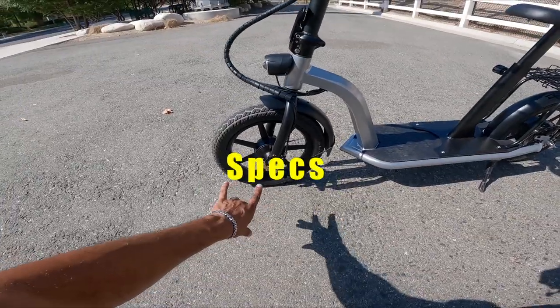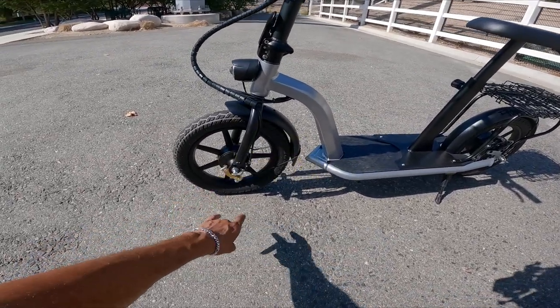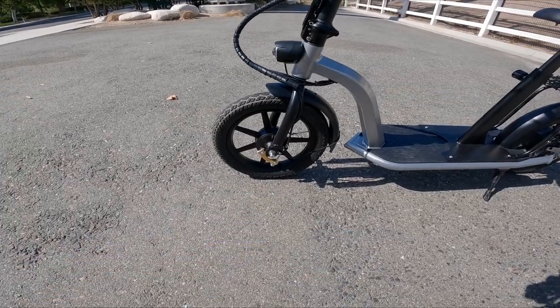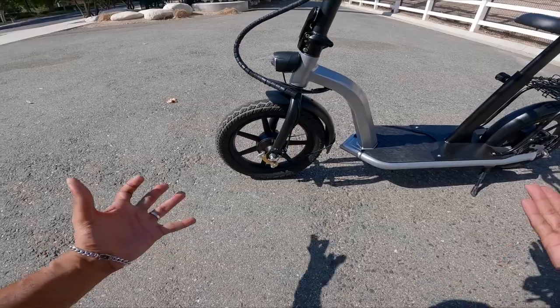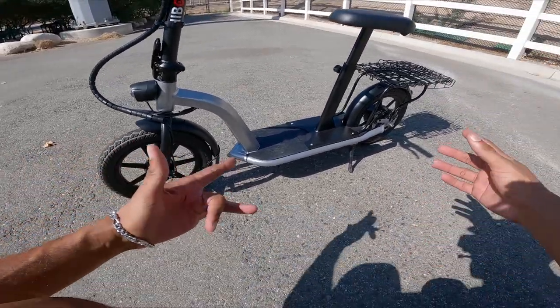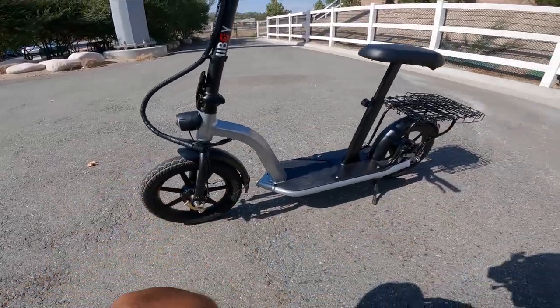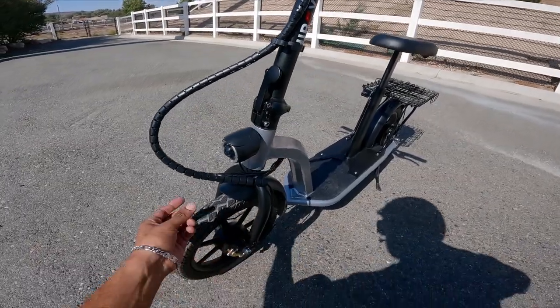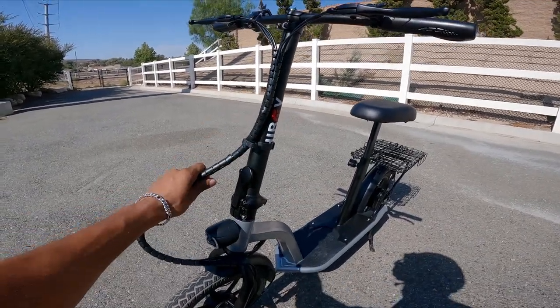So it's rocking some 14-inch rims. It has dual brakes — the front brake is going to be a drum brake. This is my first time handling a drum brake, and it's actually worked pretty good. It's not as good as mechanical or hydraulics, obviously, but because it has dual brakes and this thing isn't super fast, I think it works just fine. Here's the headlight — it's pretty big. We also have some wiring coming up right here; they tried to clean it up with this wrap.